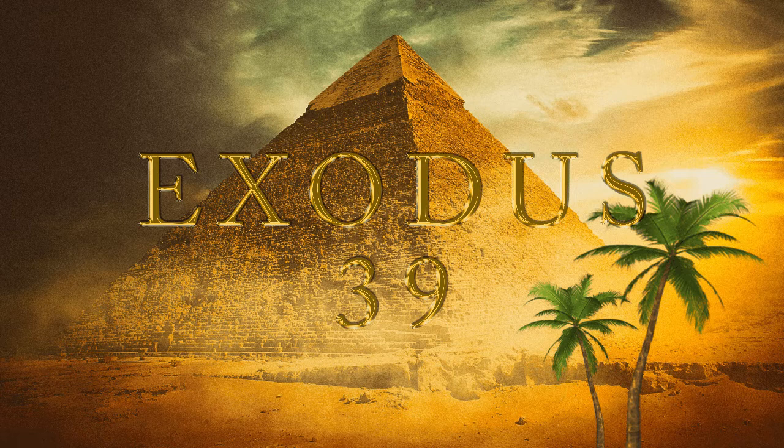Thus was all the work of the tabernacle of the tent of the congregation finished. And the children of Israel did according to all that the Lord commanded Moses, so did they. And they brought the tabernacle unto Moses, the tent, and all his furniture, his taches, his boards, his bars, and his pillars, and his sockets, and the covering of ram skins dyed red, and the covering of badger skins, and the veil of the covering.